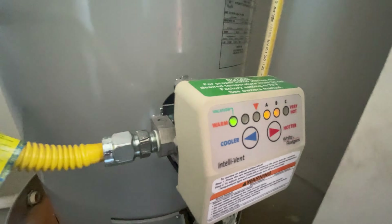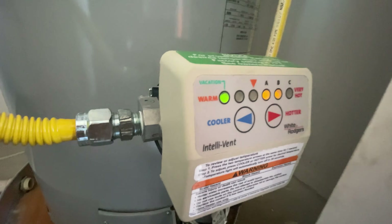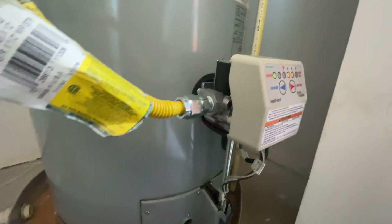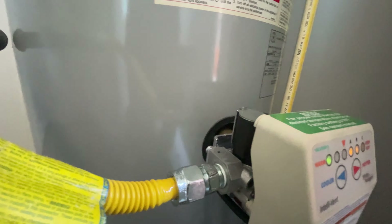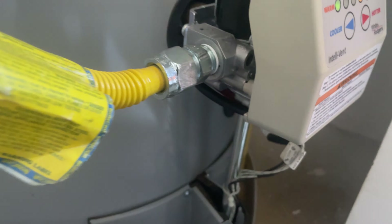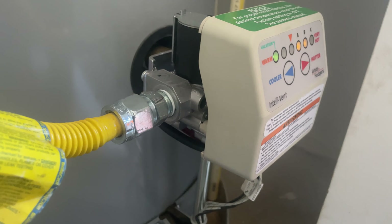The resident has no hot water. We're getting an air code on the Honeywell Intellivent White Rogers gas control valve. I keep the manual on my phone for this — the Intellivent code is an ignition failure, so we're going to check the flame sensor.